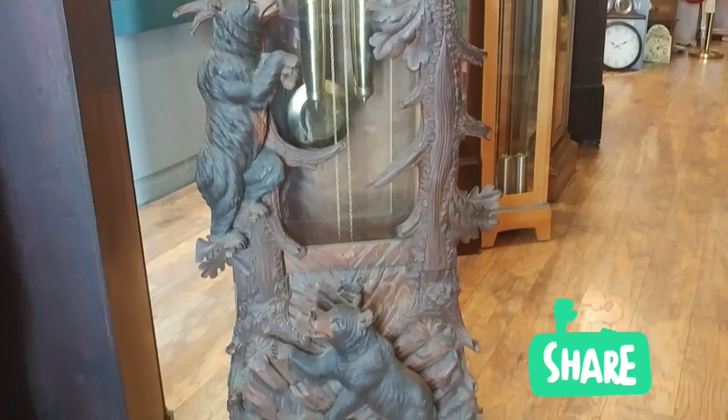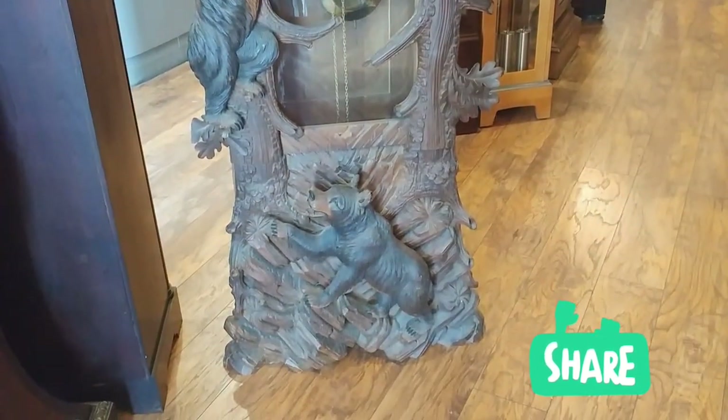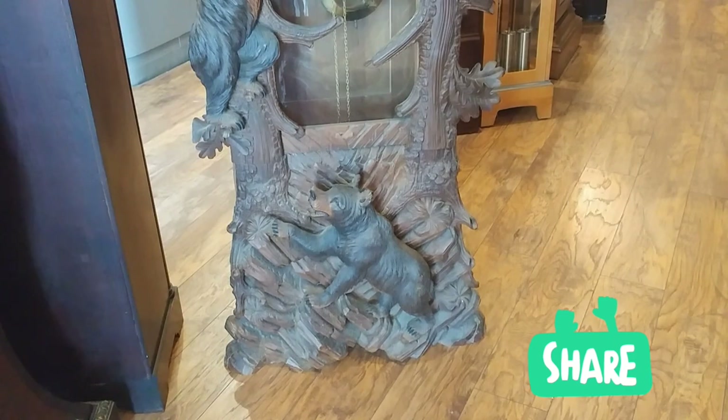It has a gorgeous base to it. And there's another bear trying to join his family.